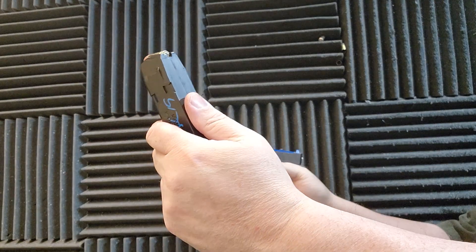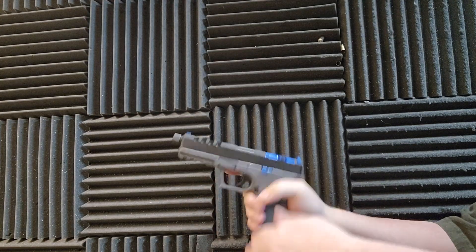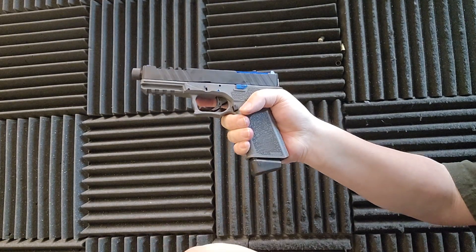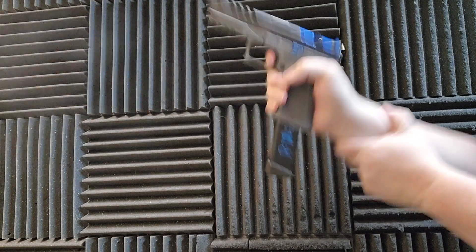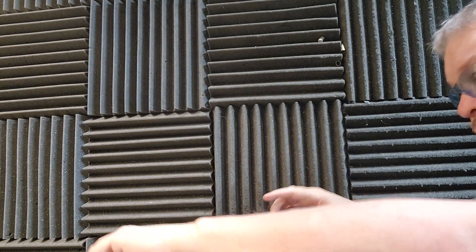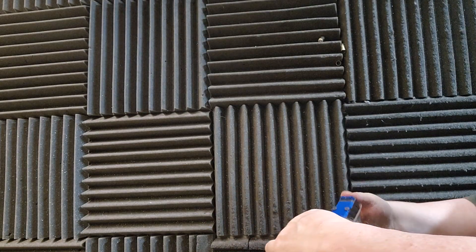Magazine fell out on 9mm. Let's try it again — let's shoot it if we can. We'll shoot it unsupported so we can see if I'm hitting the magazine release. I'm not hitting the magazine release. So I'm not going to waste any more ammo on that because now we know we've got a frame problem.